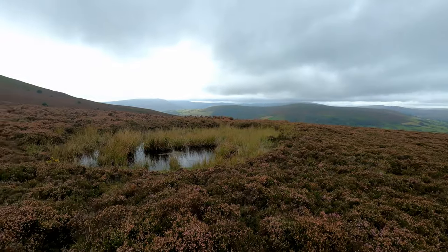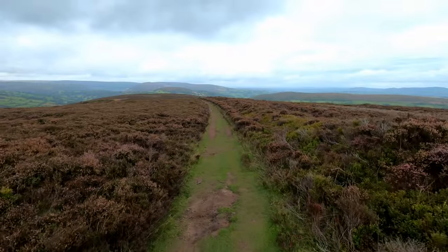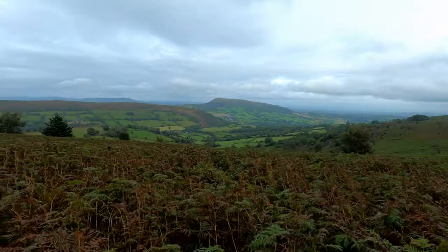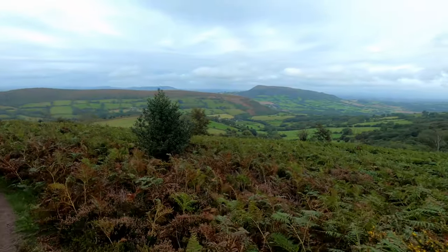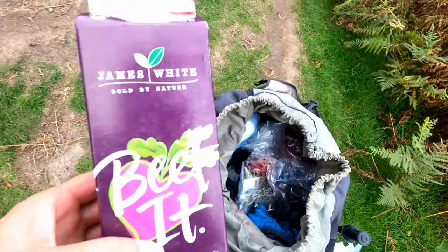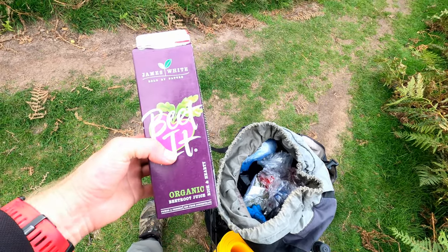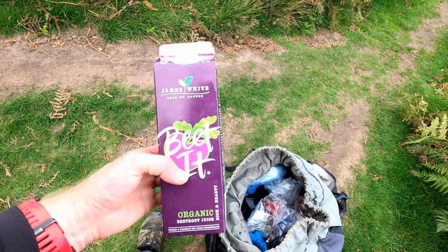It's a good job I looked. Just going to have a drop of beer. The good thing about this carton is after I've drunk it all, I can use it to fill water up at the streams, to use for cooking later in the day.